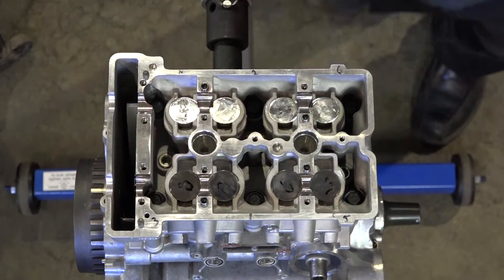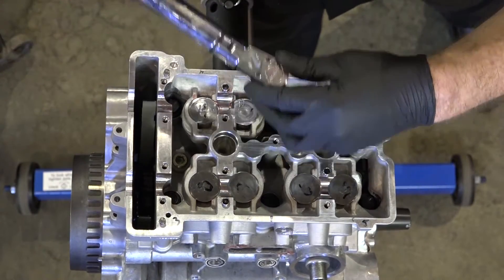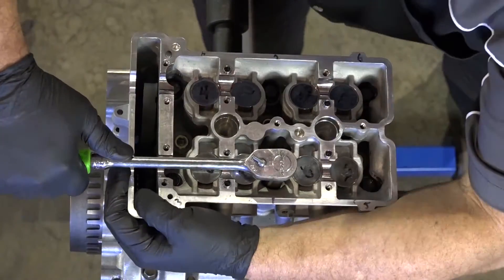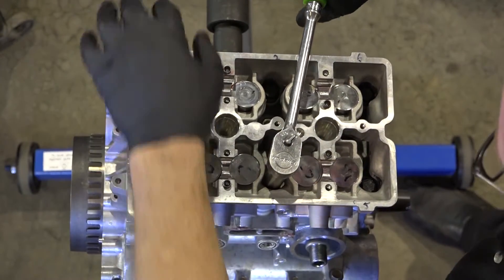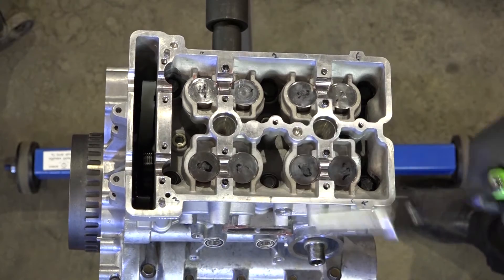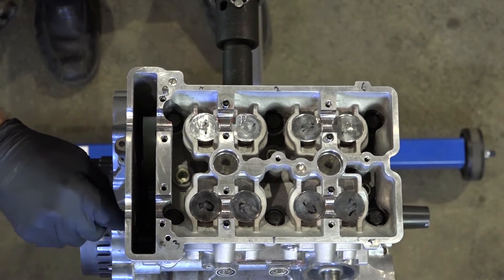The first stage we're going to take it to the initial torque value. Then stage three is 180 degrees. So start off here, pick out another point, 180 out. There she is. While we're at it, let's go ahead and get these two on the end — the torque on these is 89 inch pounds.